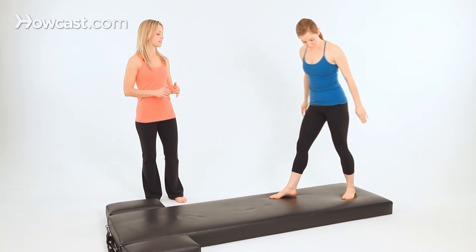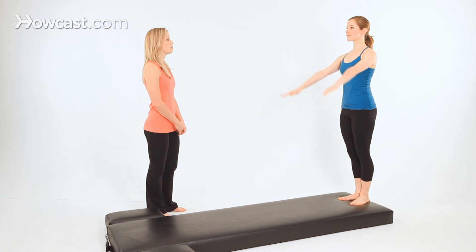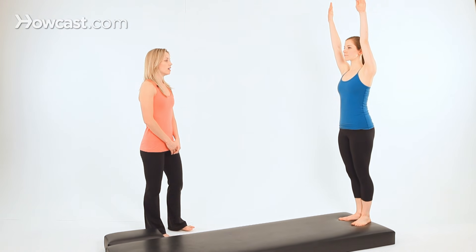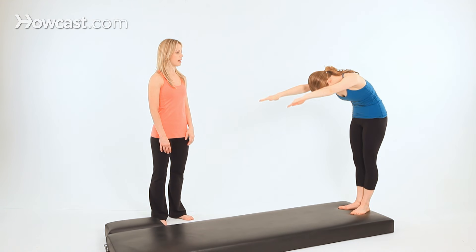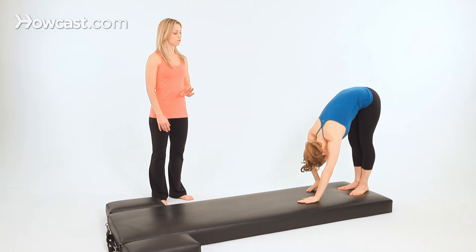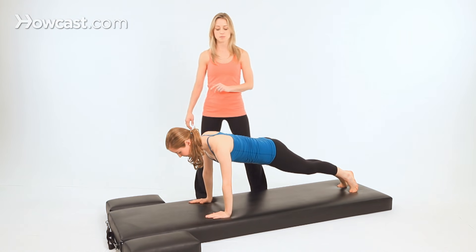From here, you'll walk all the way back to the back edge of your mat in Pilates stance and reach your arms up toward the ceiling. Inhale to prepare. Then exhale, roll down towards the mat, and go out into your front support position. From here, we add Pilates push-ups.